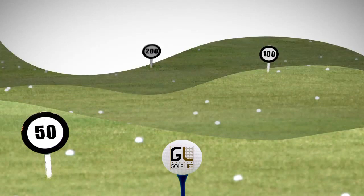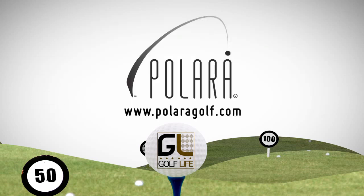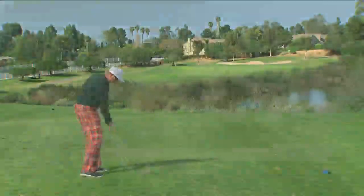Welcome back to Golf Life, presented by Soft Spikes — get superior traction for each golf swing with the new Cyclone Golf Cleat. Learn more at softspikes.com. And by the Polara Ultimate Straight Golf Ball — see how a self-correcting golf ball can help you enjoy golf from the fairway at polaragolf.com. Now we learn if a golf ball can help more people get hooked on the game of golf.